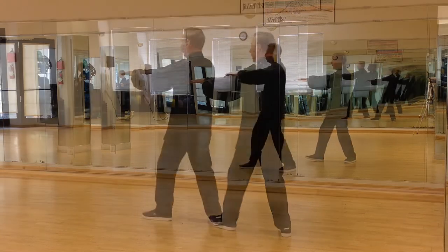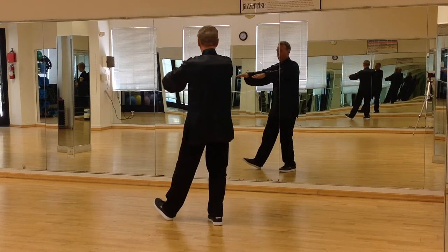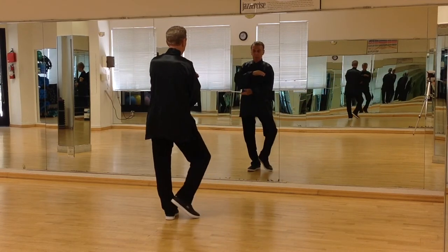Both hands open up, rock back. Pivot to the right, arms open out. As the arms come in, form a small ball, right foot comes into a tee.